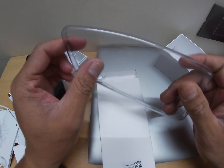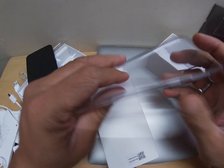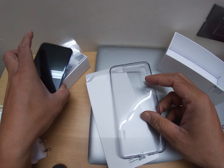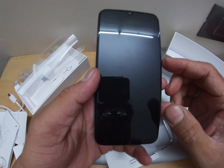So guys, this was actually inside the box and you didn't notice — the company is providing a case cover along with the mobile, which is good. So let me start and turn on the mobile.